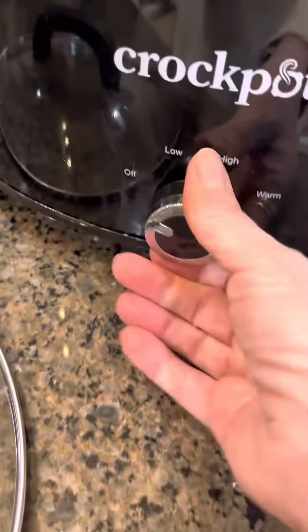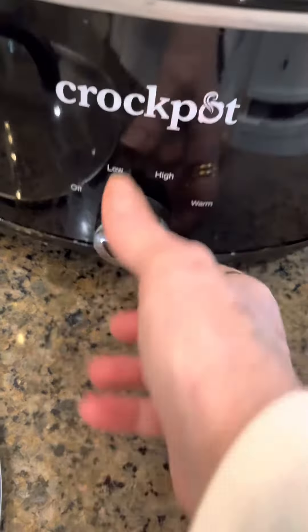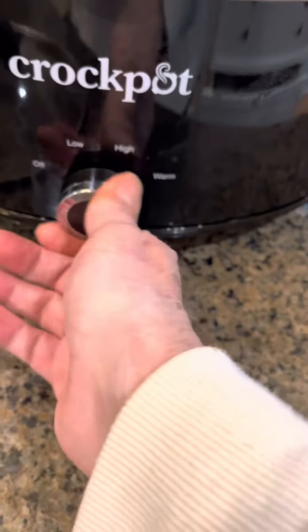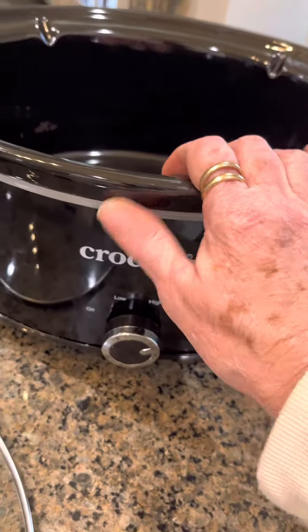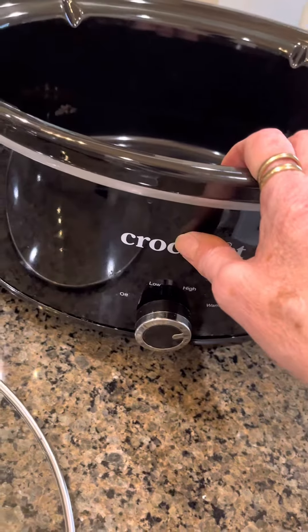Put this back in. This is how you turn it on. Here's your off switch, then you go on low, you go on high, and you go on warm. It does come with a cookbook to show you how to use it.